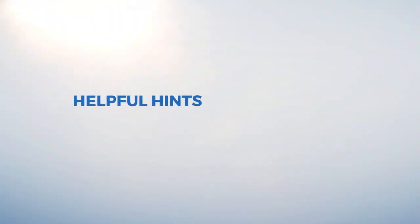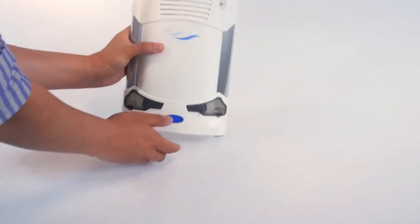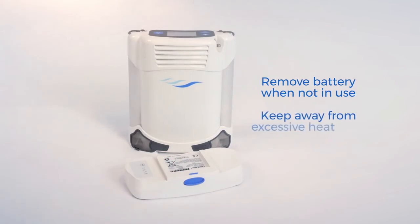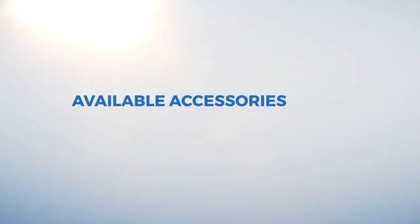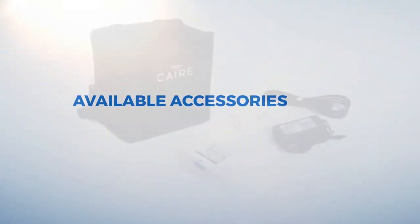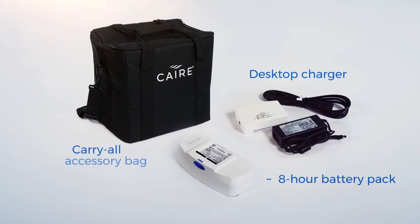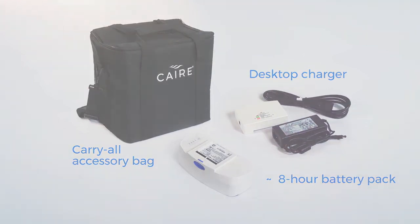When your Freestyle Comfort is not in use, it is recommended you store the unit with the battery removed. Avoid storing any battery pack in a harsh environment, including one that produces excessive heat from direct sunlight or inside a hot motor vehicle. Optional available accessories include a desktop charger to charge your extra batteries, an optional eight-hour battery pack, and the carry-all accessory bag, perfect for carrying your portable oxygen concentrator and all of its accessories while traveling.